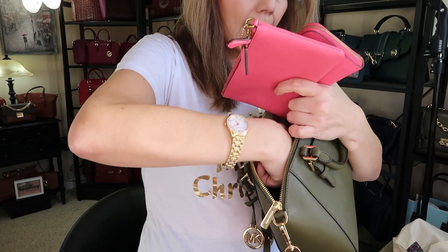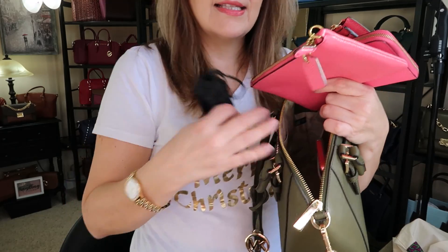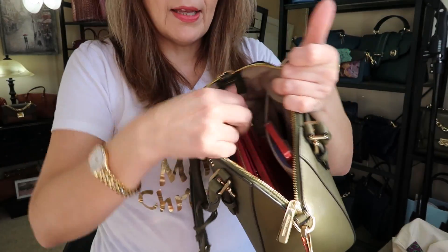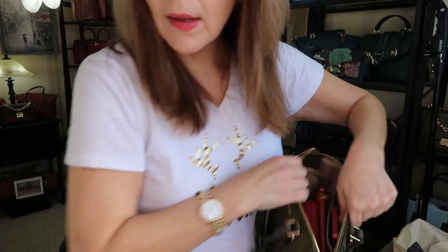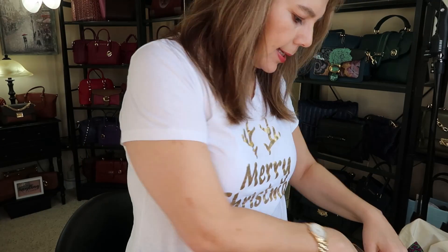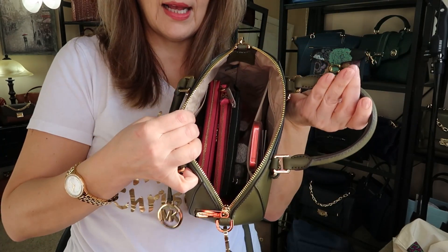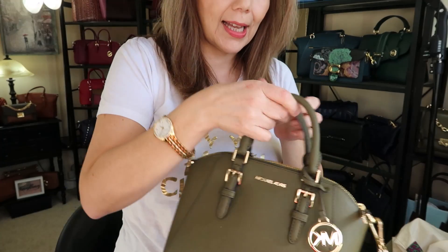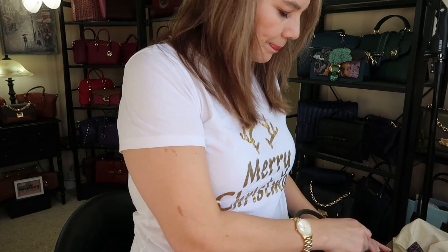I have my regular items — the wristlet, the wallet, the little card case, and sunglasses — and I can fit all of that in there. There's still a little bit more room; maybe I'll grab a bigger makeup bag to fill it out. As small as this bag is, it's still quite roomy.